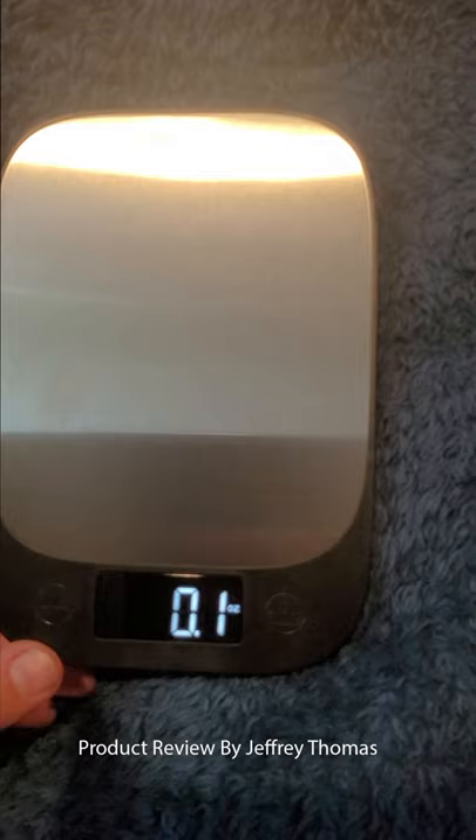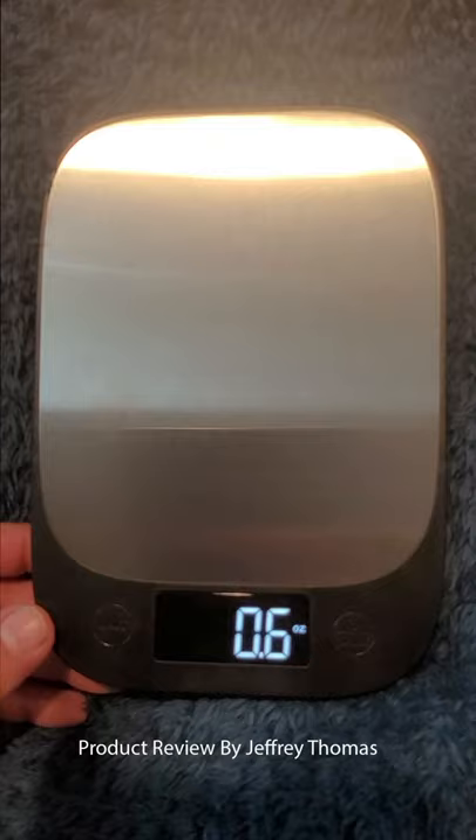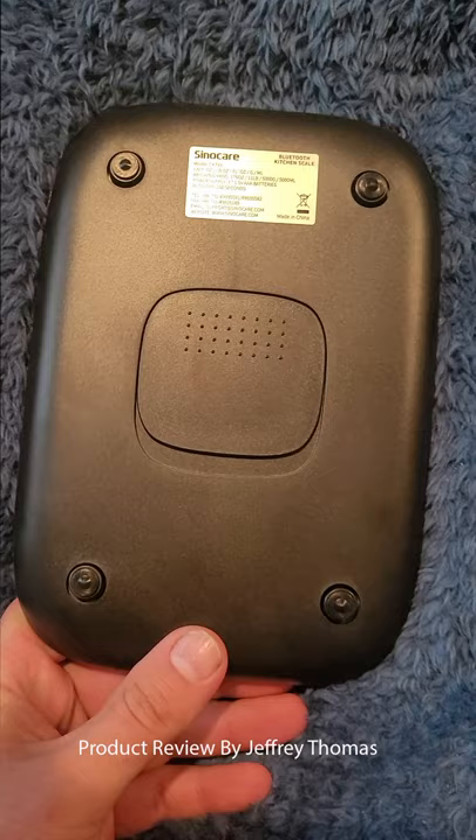It's very easy to use and very accurate. I compared a couple different items by weight and it is the exact same weight as my other scale. It's very quick to turn on and start up, and it looks pretty slick with the silver finish and the black finish, so it'll go with a stainless steel or black kitchen.